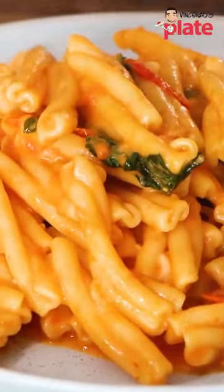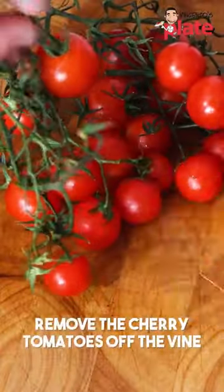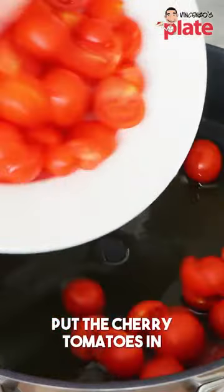This is a cherry tomato pasta with a special ingredient of mine to make it nice and creamy. Get those cherry tomatoes off the vine and then we cut them in half. We're going to add a generous amount of extra virgin olive oil and put the cherry tomatoes in.